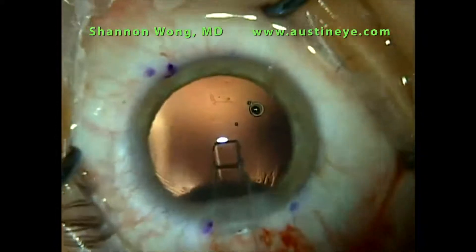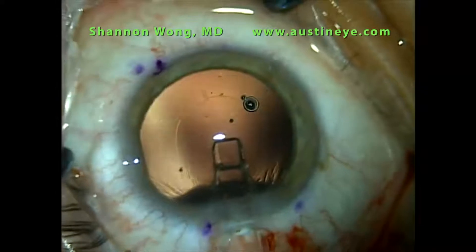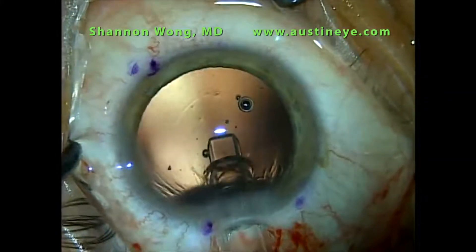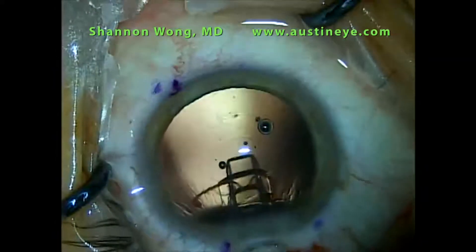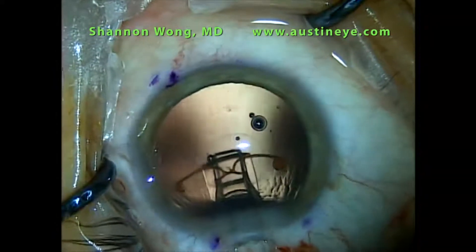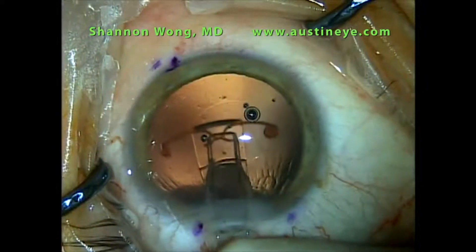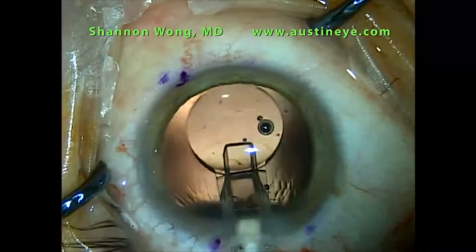I place the tip in the visual axis and then slowly inject the CrystalLens AO. I try to point the tip of the cartridge down toward the back of the eye so that the leading haptics go into the bag underneath the anterior capsule leaflets. I have both leading haptics underneath the anterior capsule.